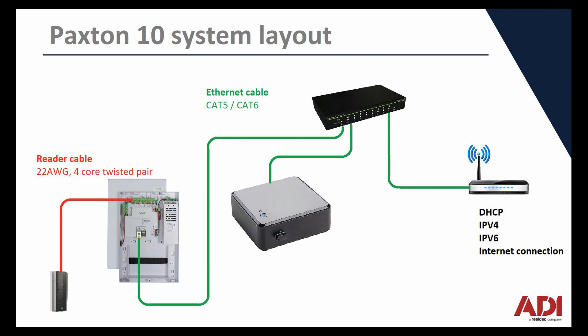You could also use a 9504, but it's best to use something that's insulated and twisted pairs. As I mentioned, I've got a router connected to my switch. My router is IPv6 compatible and it also has DHCP, so my Paxton 10 controller has acquired an IP address already.